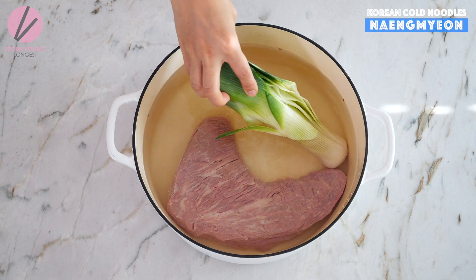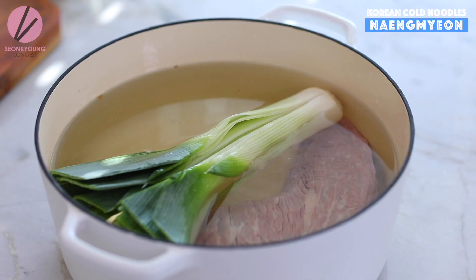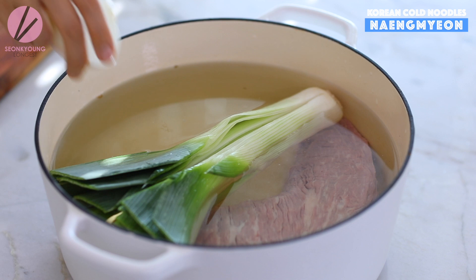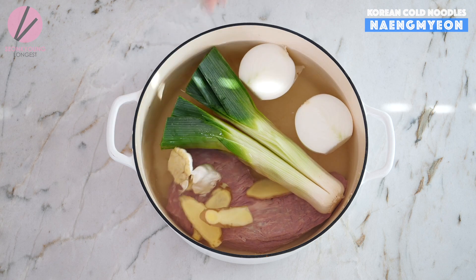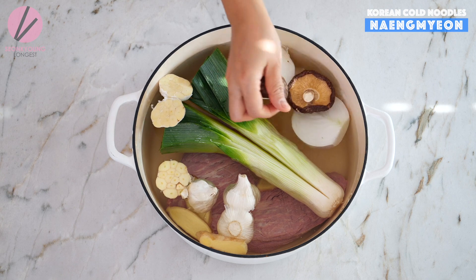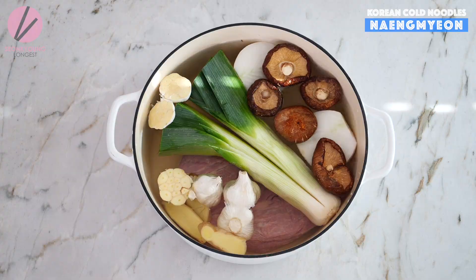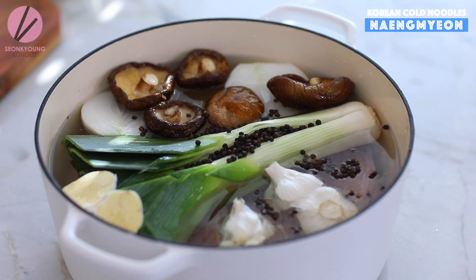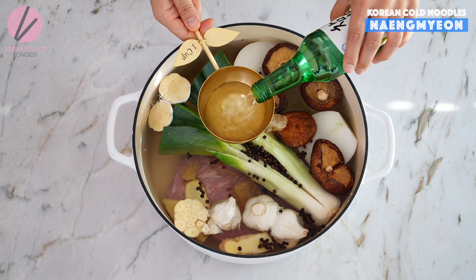To make this soup really flavorful, we are going to add: one large leek, cut in half and washed through every single layer because leeks have a lot of dust or mud; one medium-sized onion cut in half; four slices of ginger; three cloves of garlic cut in half; five to six dried shiitake mushrooms.